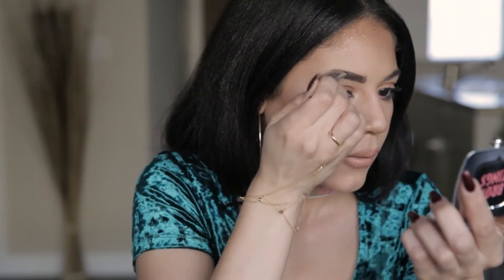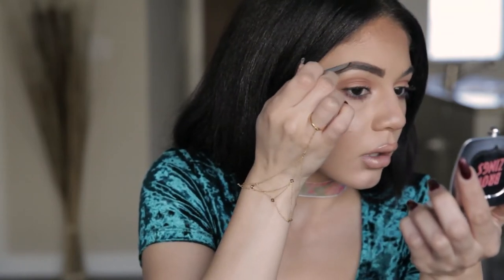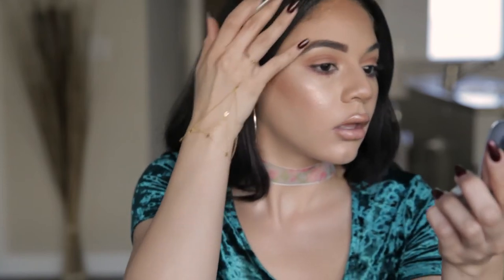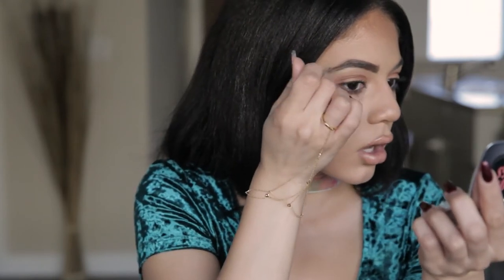And I'm going to go in a little thicker with this brow. I feel like bold arched eyebrows look better when they have some thickness to them. I don't want it thin. You can already see the shape — it's very archy. Just make sure everything is coated.